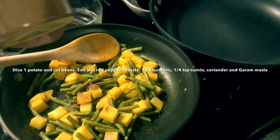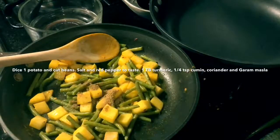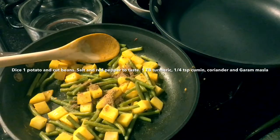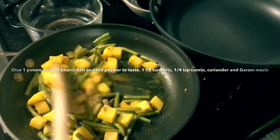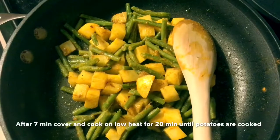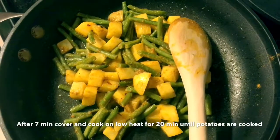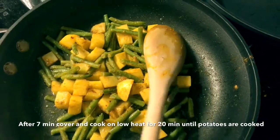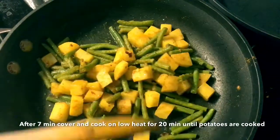Now we're at 4 minutes, and we'll cook it for 4 minutes. The medium heat is here. We're going to be cooking this meal for 7 minutes.